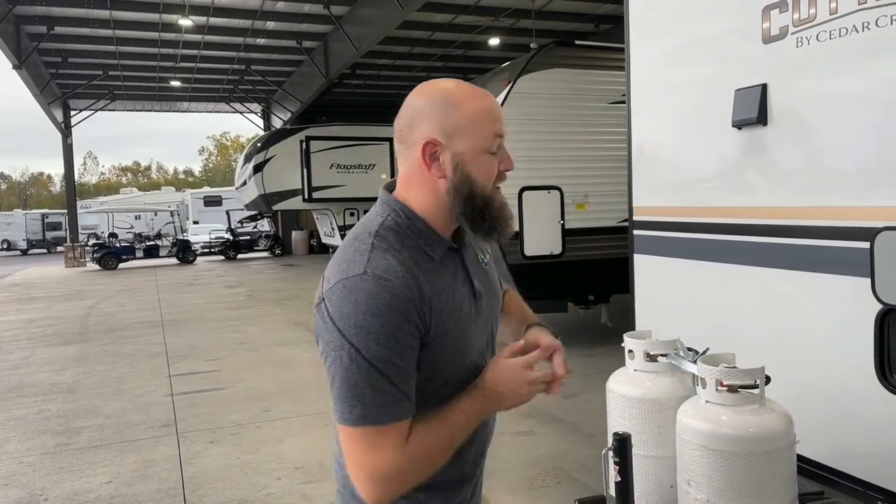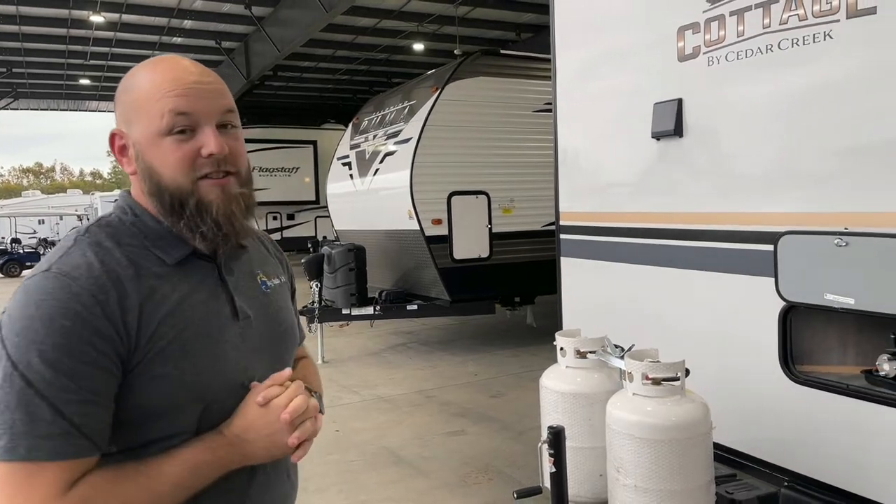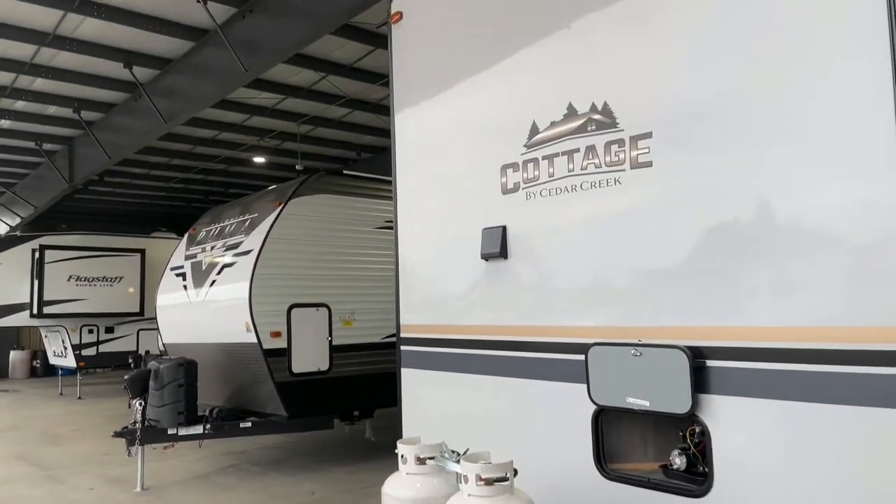Hey, how y'all doing? I'm Terry with Big Day RVs. I'm guessing you are Mr. and Mrs. Dickerson. This is your Cedar Creek Cottage. I'm going to give you a little walkthrough and teach you a few things about it.